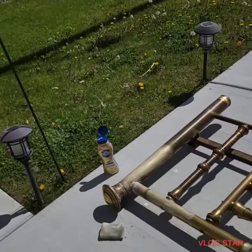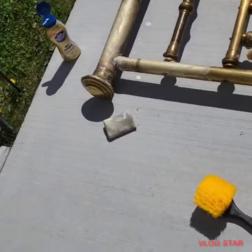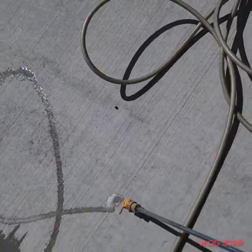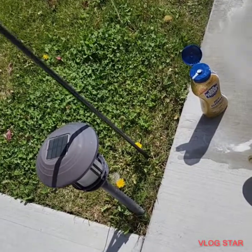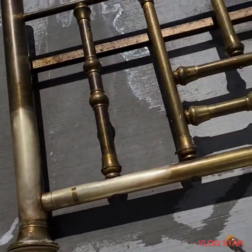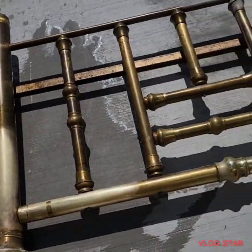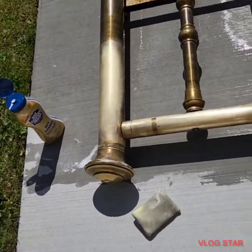Let's give it a spray real quick and you guys can see how well this is working. It took minimal scrubbing compared to what I did yesterday — probably help if I turn that on. Look at that — yeah, that is amazing. This is how we clean up an old brass bed: we use Barkeeper's Friend and nothing else.